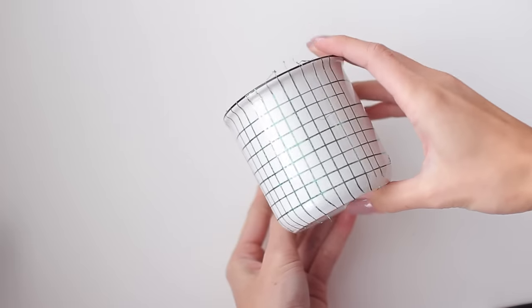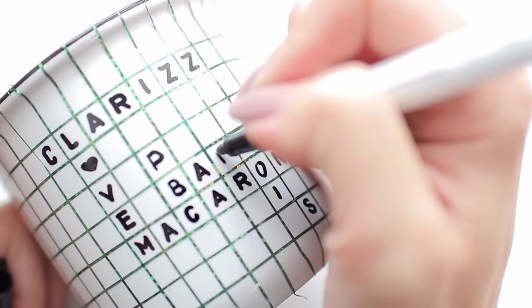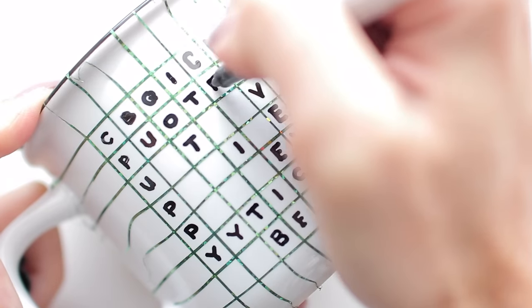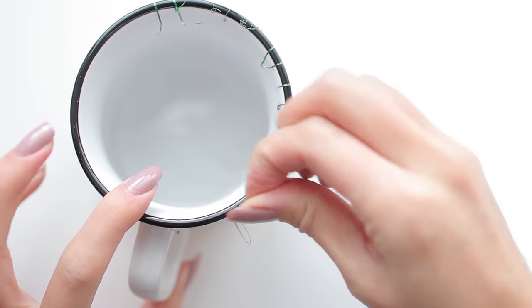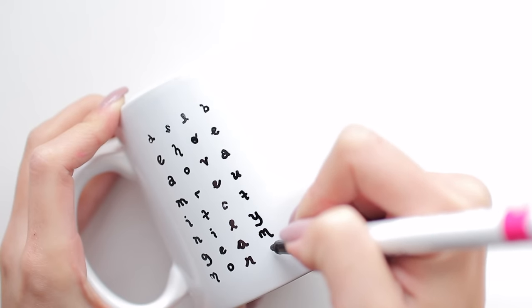Place the tape vertically and horizontally according to how big you want the letters to be. Then take your oil-based Sharpie and write any words or sentences you want on your mug. Once you have all your words down, start filling in random letters all over. Carefully peel off your tape guide — this is optional, you can definitely freehand it if you have a steady hand. Try different fonts and colors as well!